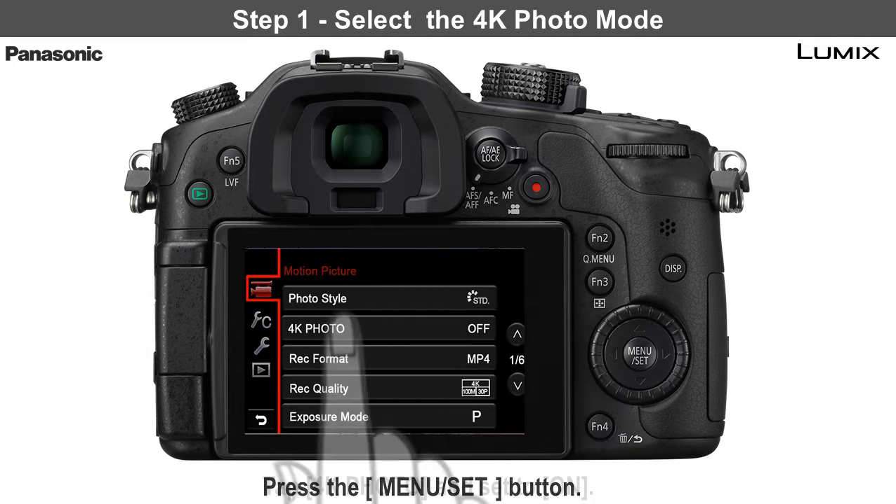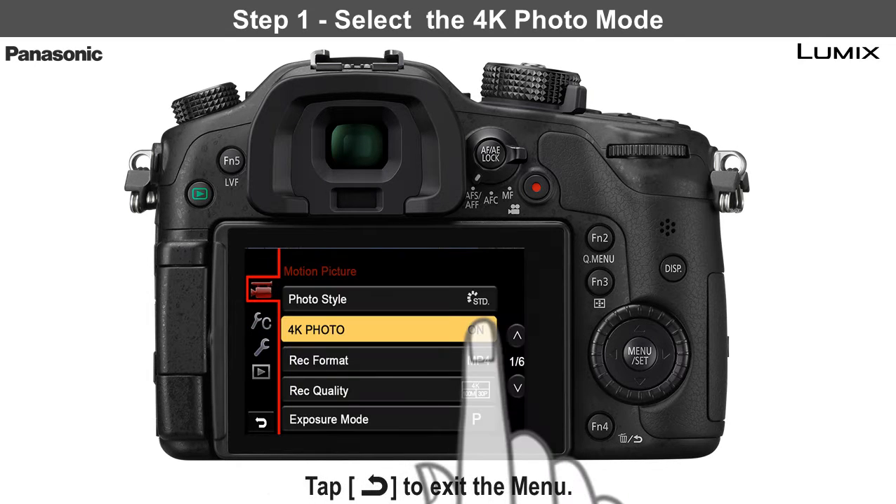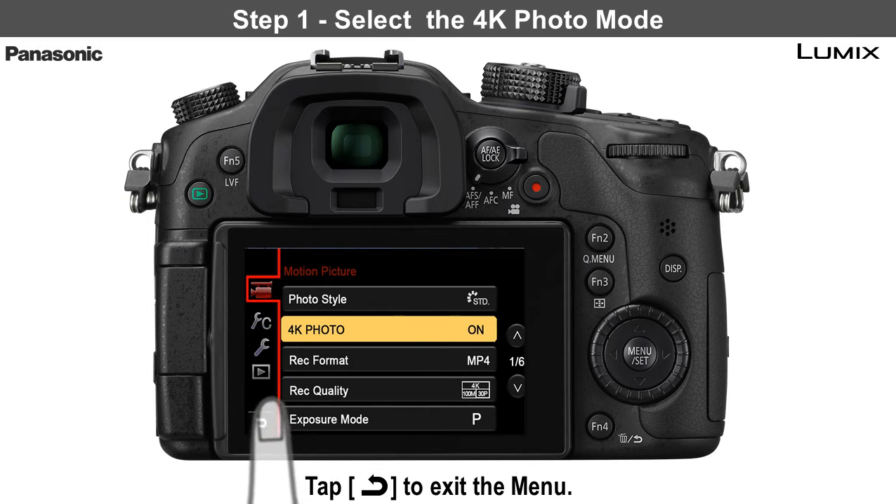Tap 4K photo and then tap on to set to on. Press the return icon to exit.